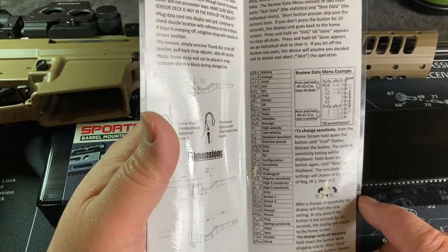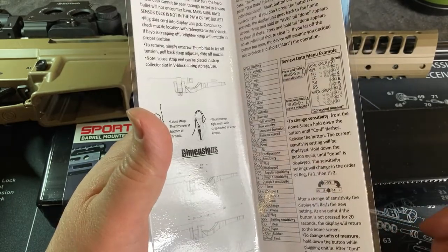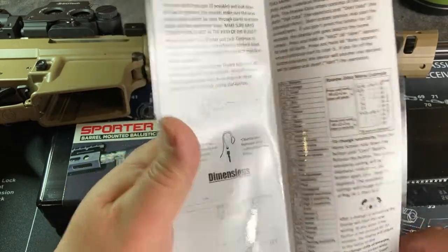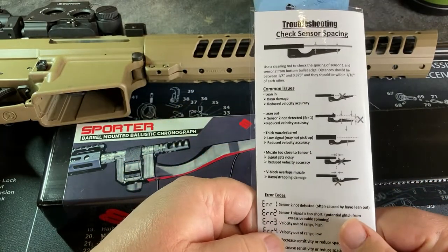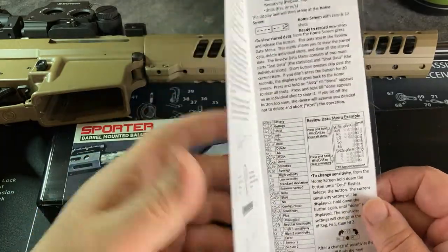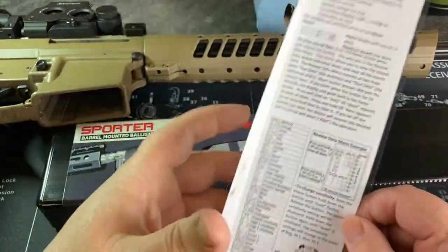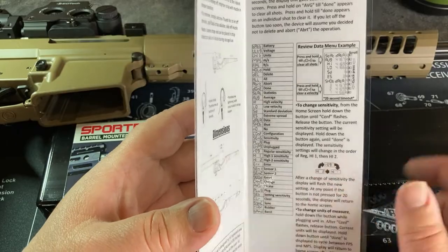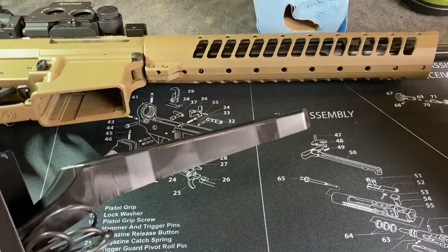There's also an app for this, but I've downloaded it and haven't used it yet. I know with my Caldwell chronograph it has an app where I hook up an old iPhone through the audio jack and it records all the numbers. The other nice thing is they laminated this instruction card, so if you're outdoors and it's raining or wet you don't have to worry about trashing it. A handy card I'll probably always keep with the unit.